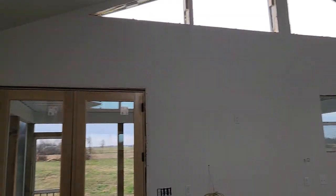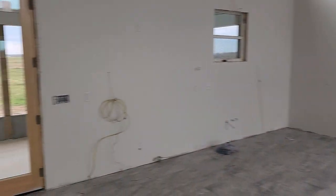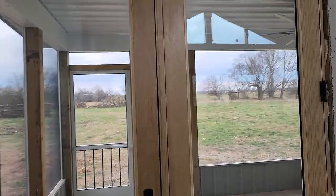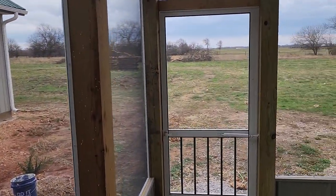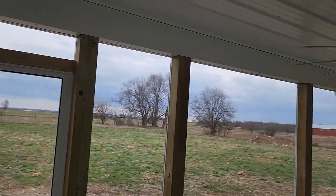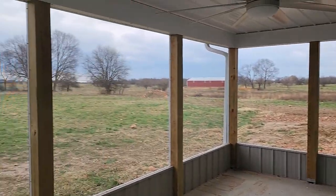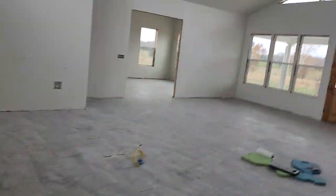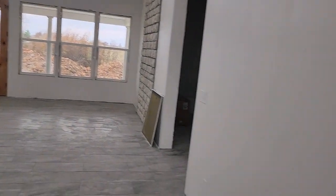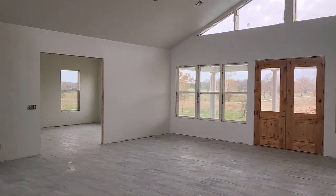Got the screened-in porch, got the windows on the back side over here — the kitchen. So we've got the screened-in porch, all screened in, kind of hard to see, but got the screen door, a big old fan with the light. Did a really nice job — they just finished that up — a couple more globes out here.